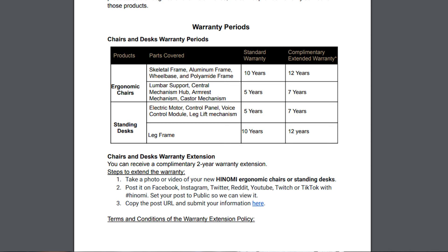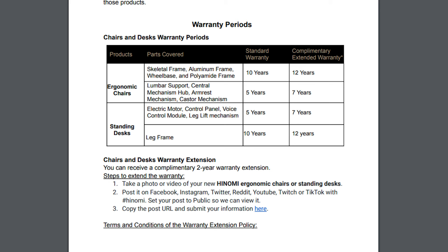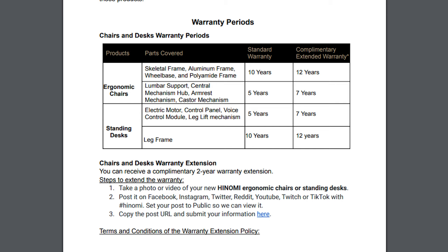The chair comes with an impressive 10-year standard warranty which can be upgraded to a complimentary extended warranty of 12 years. It also comes with a standard 5-year warranty covering the lumbar support, central mechanism hub, armrest mechanism, and caster mechanism, but can be upgraded to an extended 7-year warranty as well. To get those extended warranties you'll need to take a photo or video with the chair, post it on social media with the hashtag #Hanomi, then copy the URL and submit it to Hanomi.